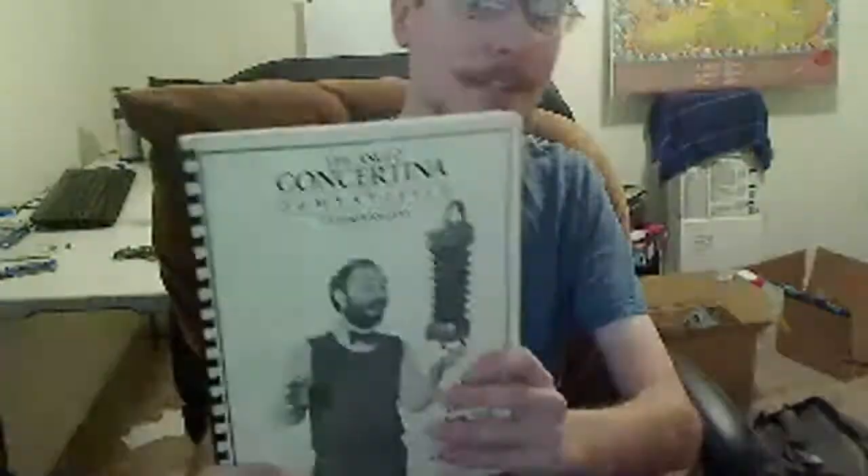Hey everyone, every week I want to make a quick concertina journal of sorts, as I'm teaching myself the concertina. A lot of the things I'm learning from is this book, The Anglo Concertina Demystified, with a very goofy looking guy on the cover. But I've also just used my own musical knowledge and theory to figure a lot of stuff out on my own. So let me make a quick three-minute log each week of progress, for my own sake and also for kicks and giggles.